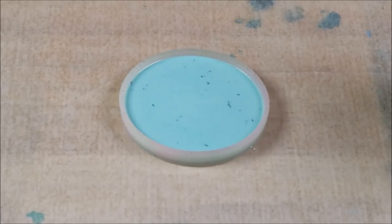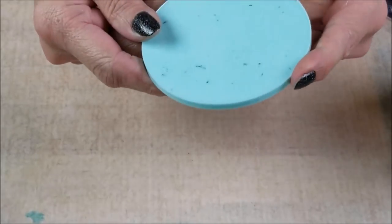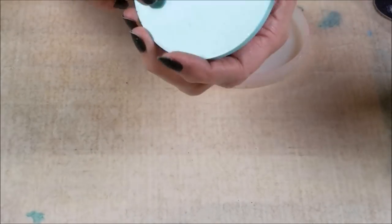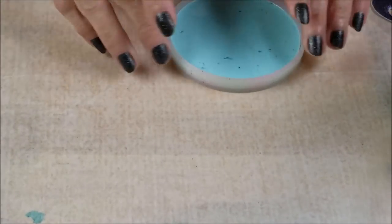All right everybody, it's been about an hour — I got busy. I wanted to just take a look at this. I like that it actually tinted like that, it's really pretty.